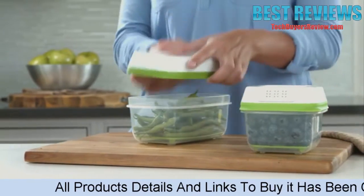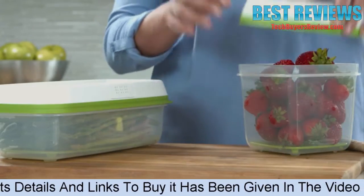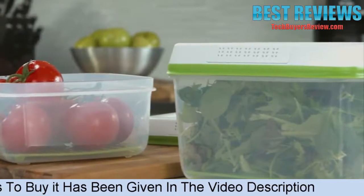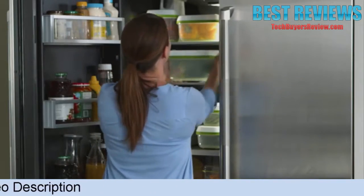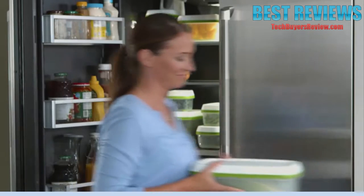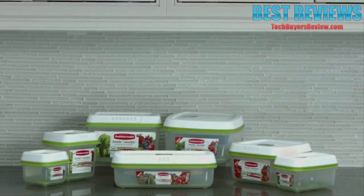Small, great for blueberries and green beans. Medium, perfect for strawberries and asparagus. Large, ideal for lettuce, tomatoes and more. Plus, Freshworks extra large and rectangular sizes are great for keeping bulkier produce fresh as well.